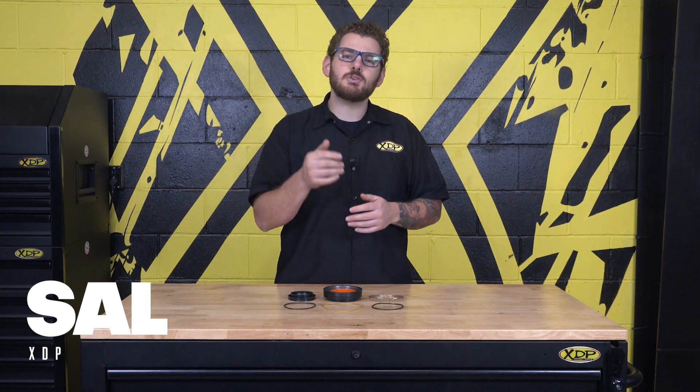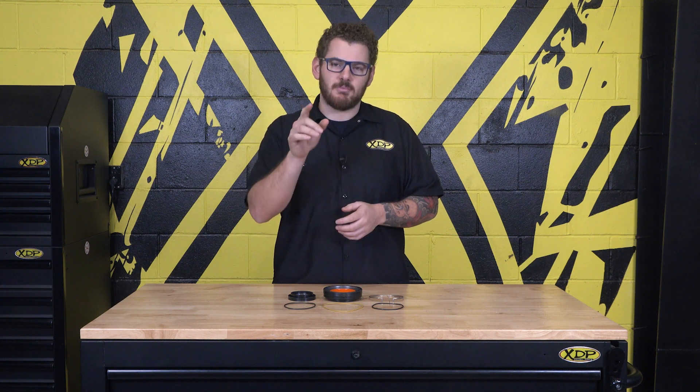Replacing a front wheel and hub assembly on your Ford? Stick around because today we'll show you how to keep your new parts sealed from debris and ready to perform their best for miles to come.